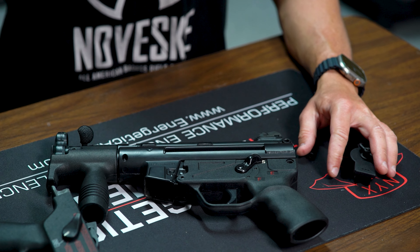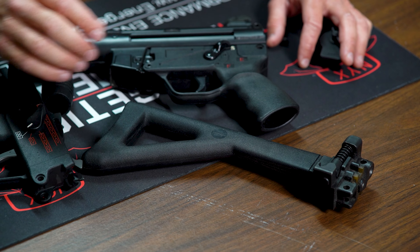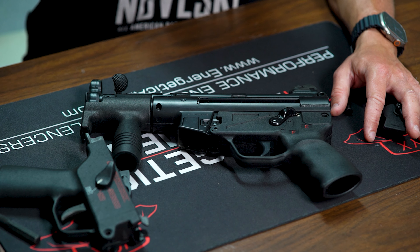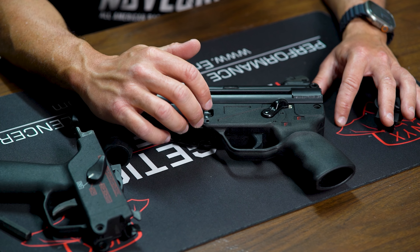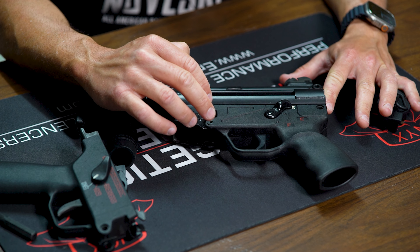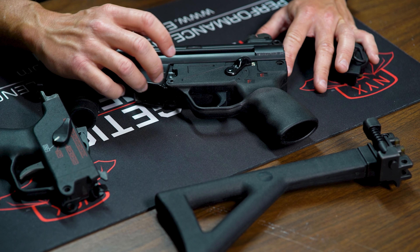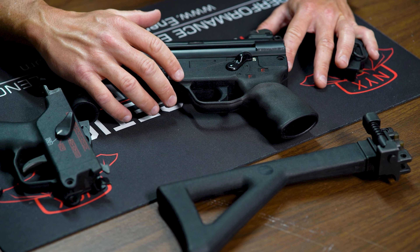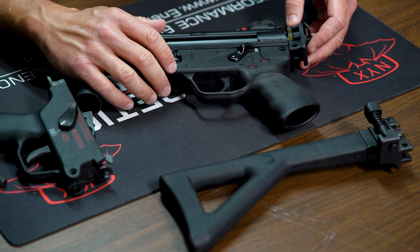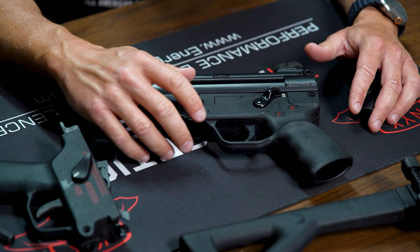We also have a folding stock for this that we'll install before going to the range. Keep in mind for legality purposes: if you have a setup like this, the stock cannot be installed unless the sear is in the host gun, because the sear overrides everything. If the sear is not installed — say, you're running a semi-auto lower — the gun must remain in pistol configuration. We keep semi-auto lowers available so we can switch the sear across different host guns.